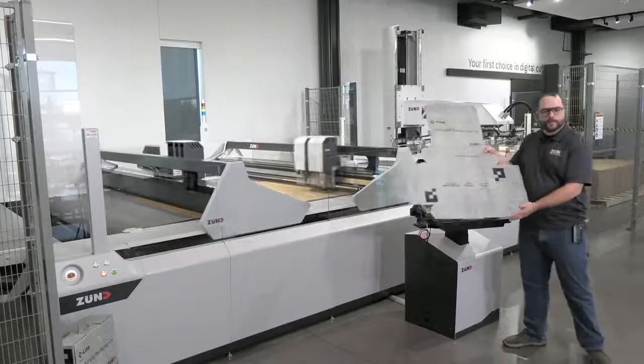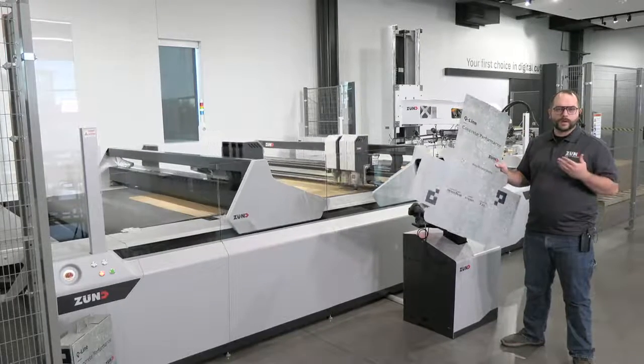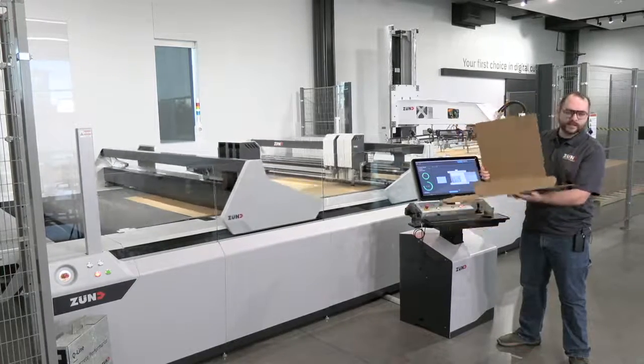We can take a closer look here at one of the boxes we've cut today. This has been processed completely face down, recognizing our print from the underside and doing all of our creasing and cutting from the top side, which allows us to fold our box in nicely like this.